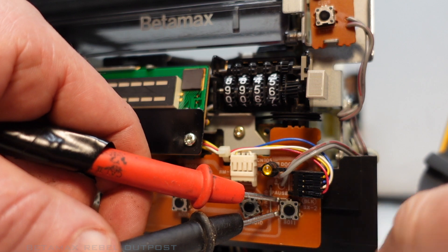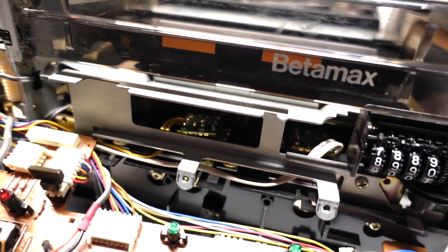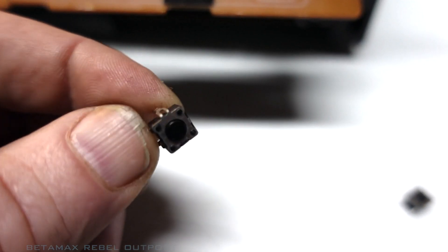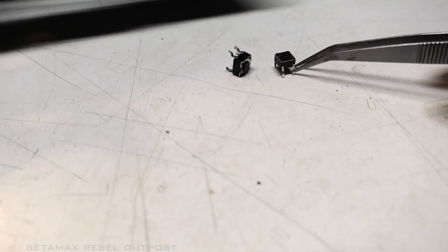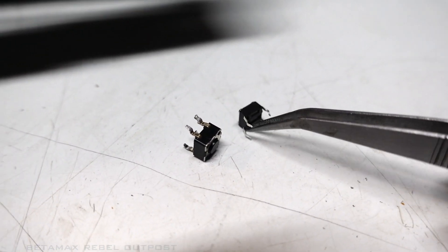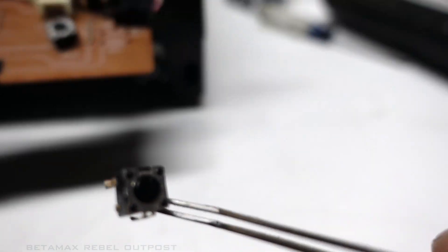It looks like I got a bad switch. I'll just have to get this switch replaced. I just took the pause tactile switch out. Here's a new tactile switch I have, but that's a much smaller switch. It fits the pattern but it's just too low profile. This is a much bigger switch here.